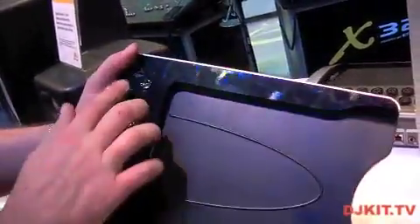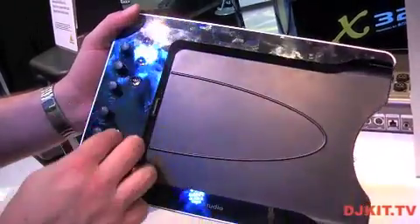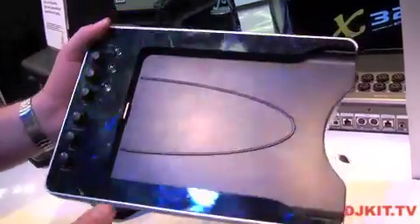On the front side, you have control of the inputs, you can activate auxiliary — basically monitor control — main, and the headphones.